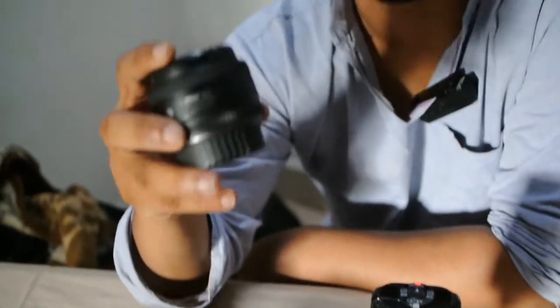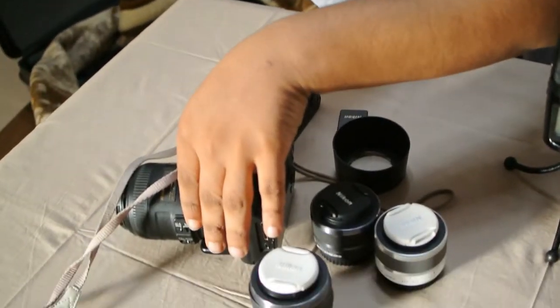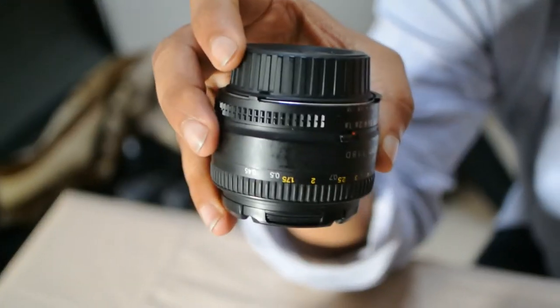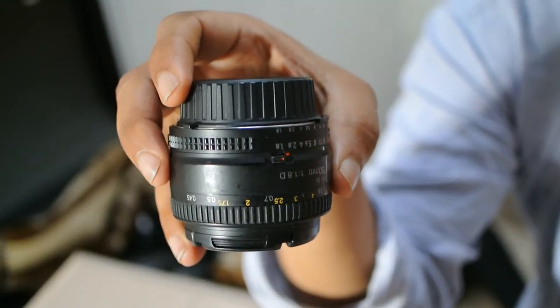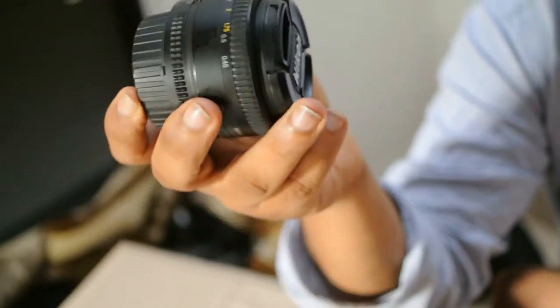This is a prime lens — 50mm focal length, f1.8 aperture. I use it with the FT1 adapter. It's a manual lens, there's no autofocus for this. It gives you good shallow depth of field and a good field of view. It's very good for portraiture and for street videography — you can focus on the subject from a distance without interrupting the scene. This is a nice lens, I like it a lot. It's cheap also — I bought it for around 6,000.